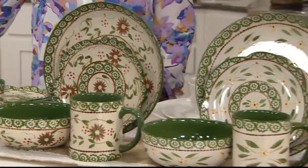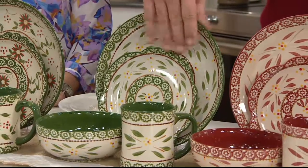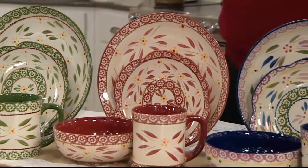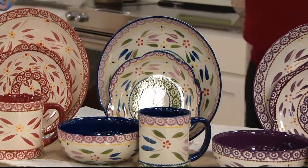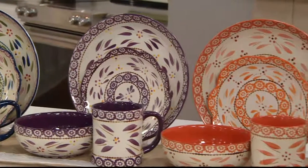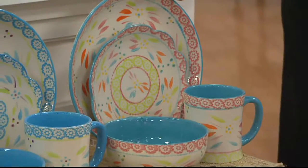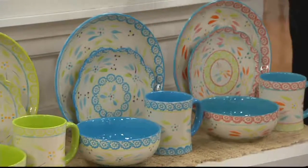Here it is in poinsettia — 250 left. Here it is in green — 250 in the green. Here's the cranberry — 250 left in the cranberry. Here is confetti — 100 left. Eggplant is available. Here's spice — 500 left in the spice. This is spring fetti — 150 left in the spring fetti. Here's ocean fetti.